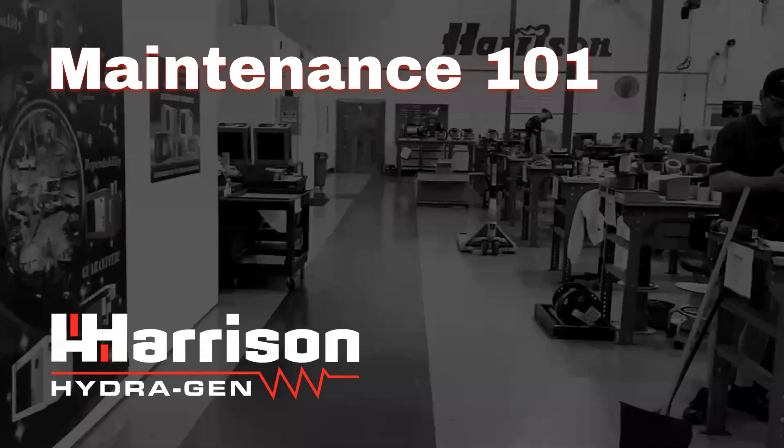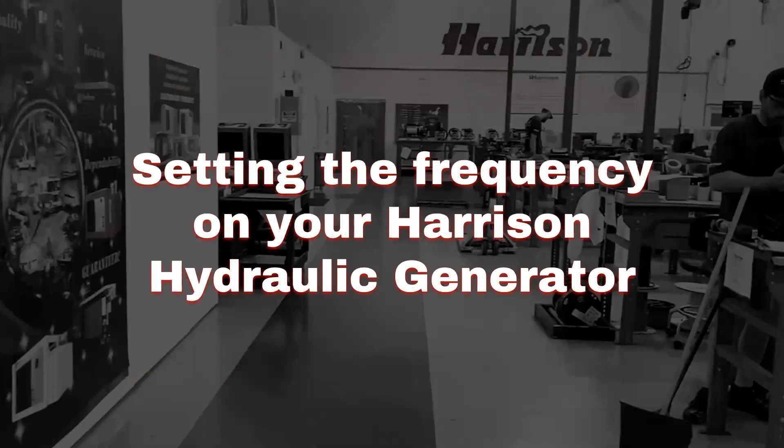Welcome to Harrison Maintenance 101. Today's topic: setting the frequency on your Harrison hydraulic generator. You'll need to occasionally adjust the frequency for troubleshooting or general adjustments over the life of the generator.